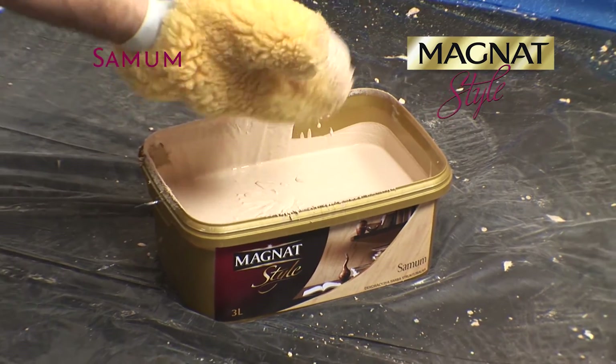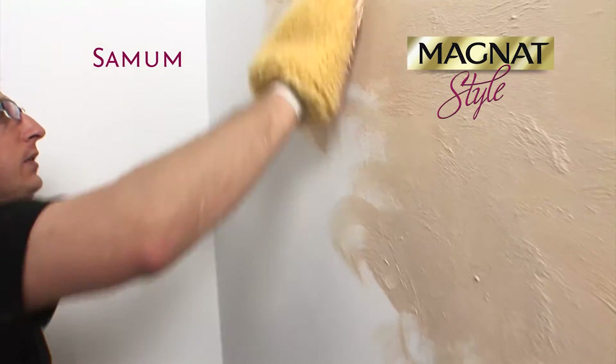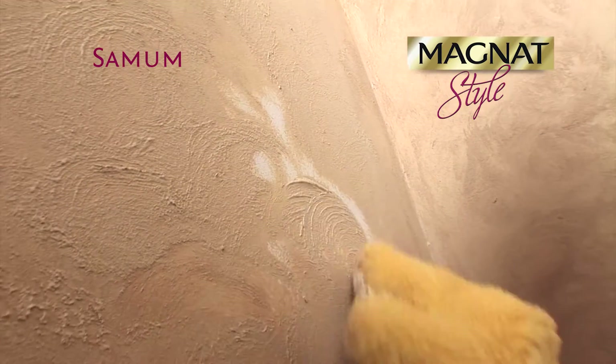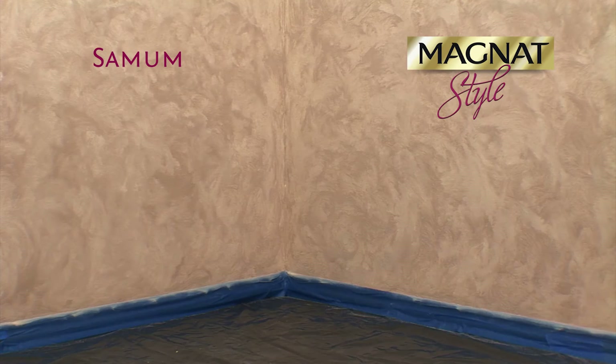Use the same technique for successive areas of the decorated surface. The paint properties allow joining new paint passes with the dry ones, which greatly facilitates work. Leave the finished decoration for about 6 hours to dry.